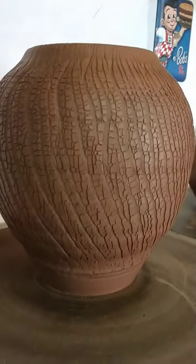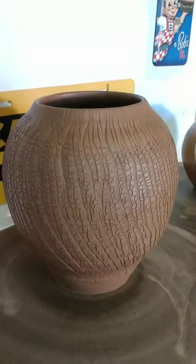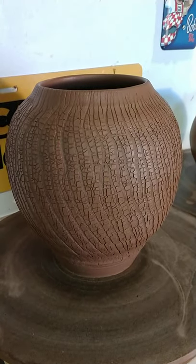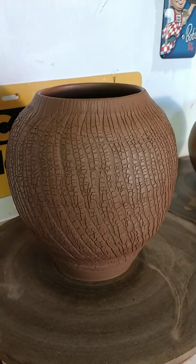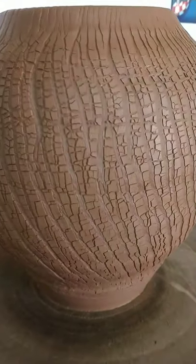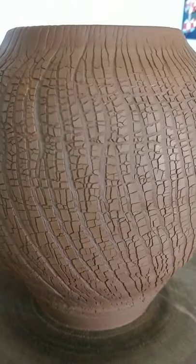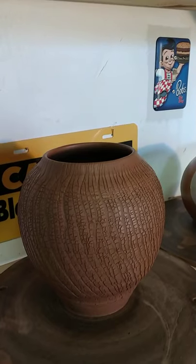Later on today I'll get that foot trimmed up nicely. I've already planned the glaze on this one — I'm just going to put a little bit of hot chowder on the rim, maybe an inch or so down, and let it just drip down into all those crevices. I think that could be pretty cool on the black clay, because it's Standard 266 black.